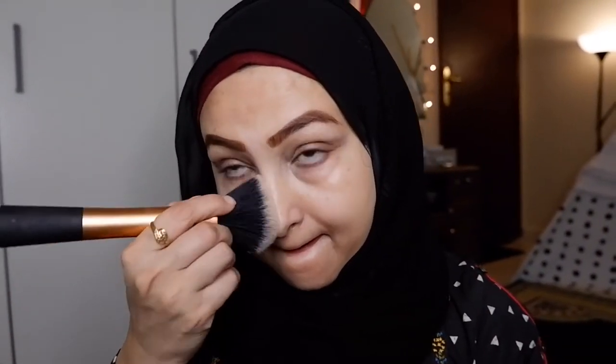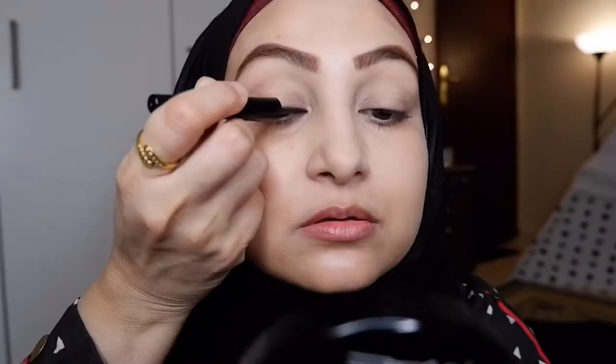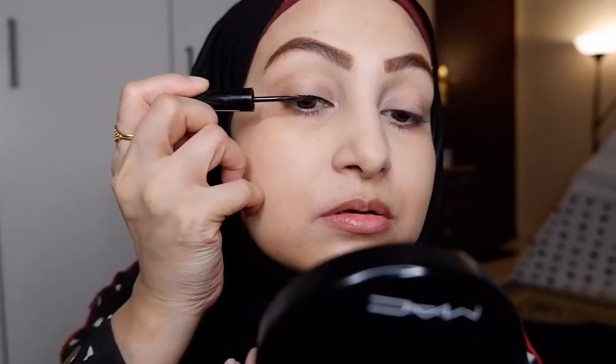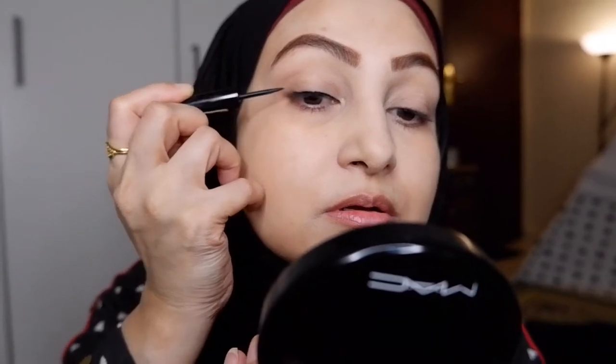My face is ready. I'm going to use this banana powder by Essence under my eyes because there's going to be fallout from the eyeshadow we're using as liner. First, I'm putting on the eyeliner — I start with the front of my eye and gradually connect the dots, creating a very thin line.